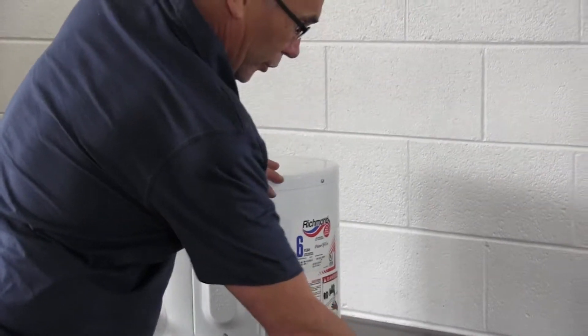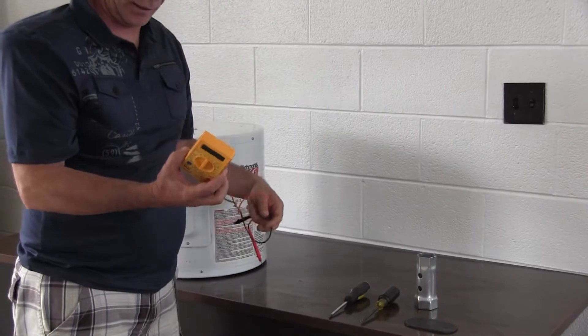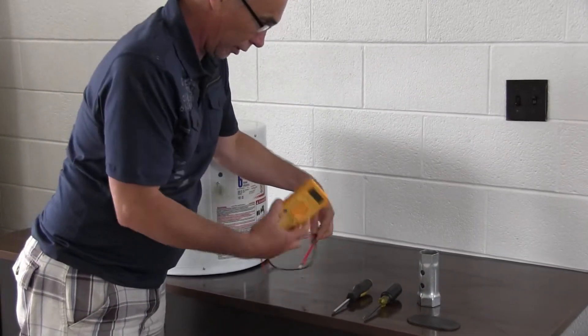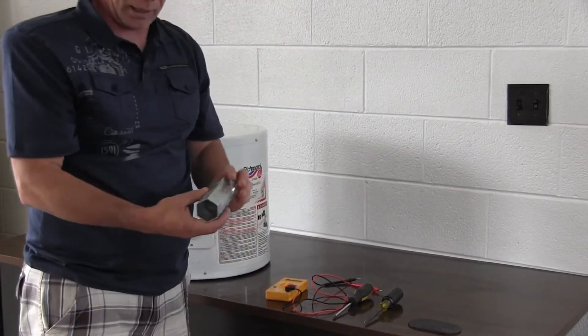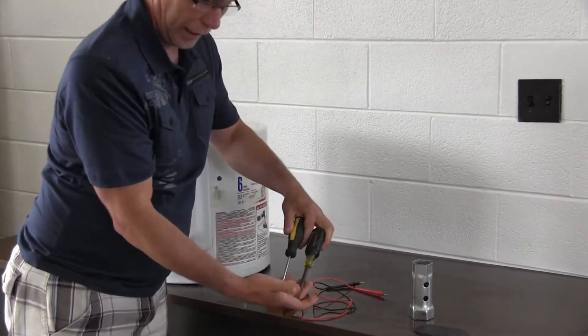Here are the tools you're going to need: a simple multimeter — you can get these at auto stores, hardware stores, all sorts of places — a water heater element wrench, and a Phillips and a standard screwdriver.